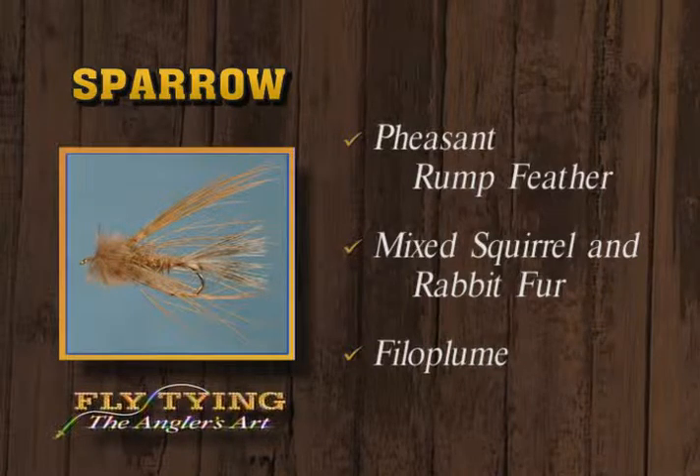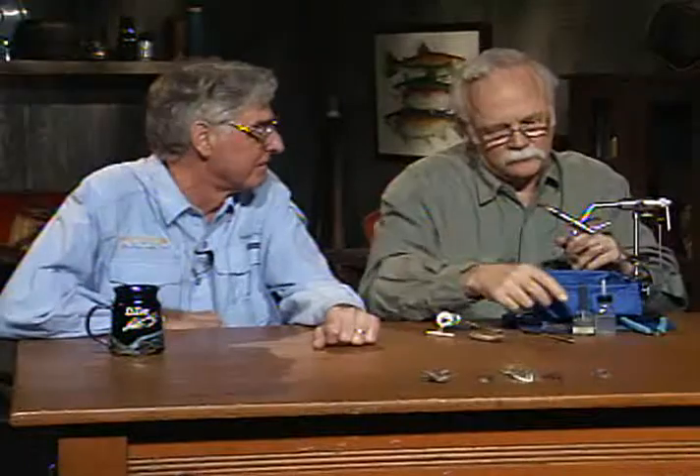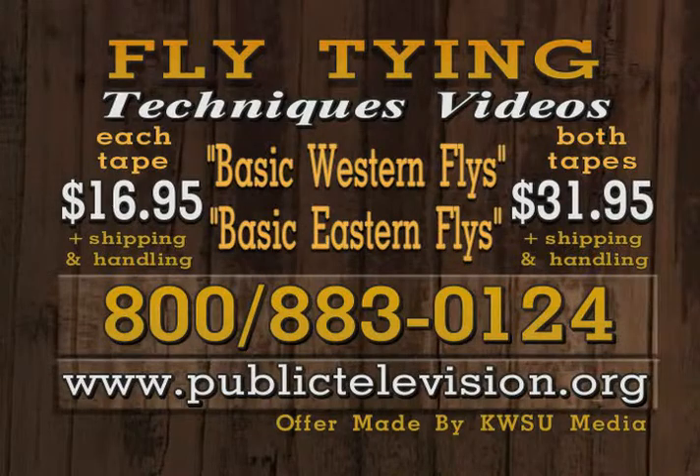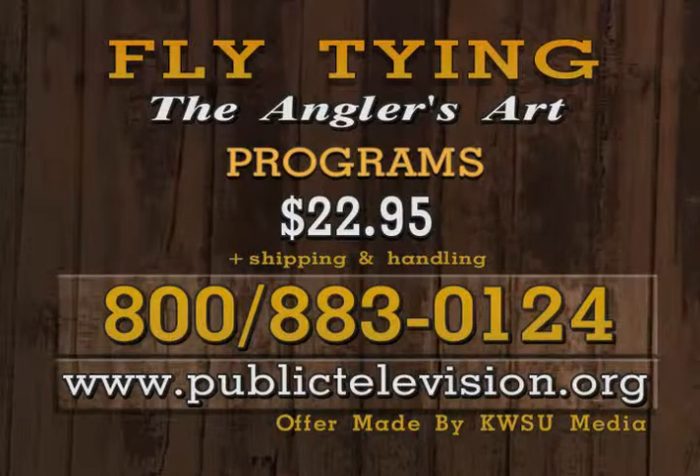We're out of here — thanks for watching. Tune in again next week, and in the meantime, tie some good flies. Good night. Dave and Leroy have produced two 100-minute videos covering basic trout fly selection and tying for the western and eastern United States. For basic western and eastern fly videos, call 1-800-883-0124 or visit publictelevision.org. Cost of each video is $16.95 or get both for just $31.95 plus shipping. You can also order programs from this series — each videotape includes three programs for just $22.95 plus shipping and handling.